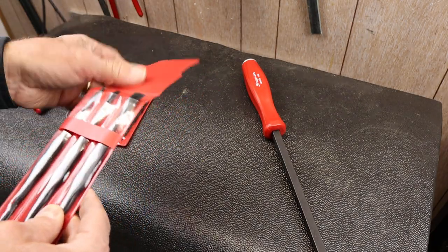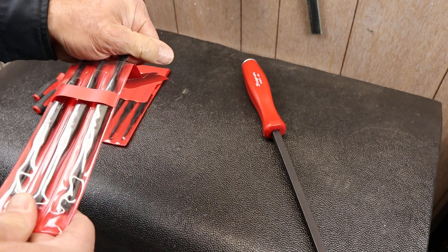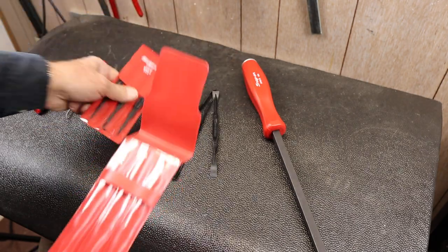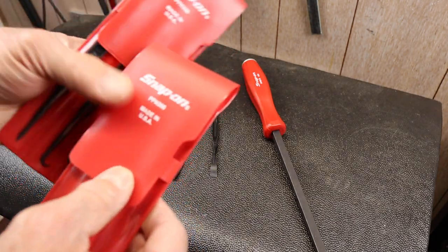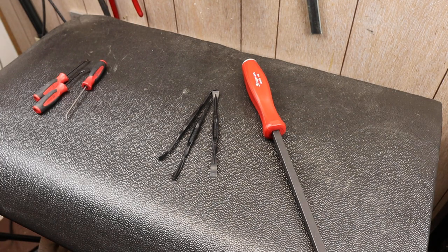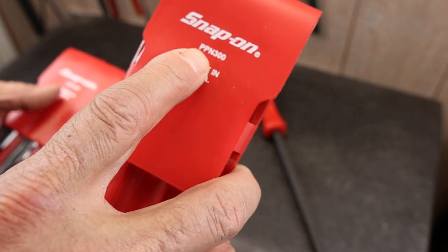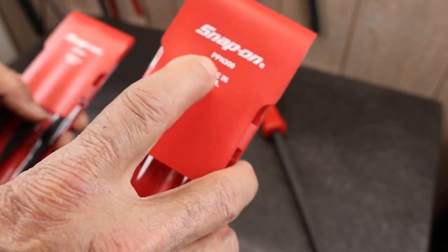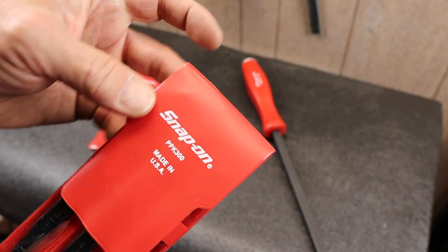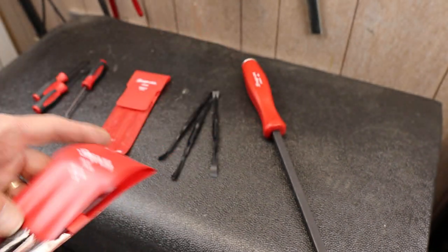I also have these guys. This is kind of a non-marring smoothing set. The smoothing set — let me see the price — this looks like the PPN300 sells for about $20.80. And the same actually for this non-marring pick set, the PPK300. Both made in America.